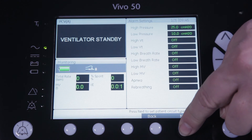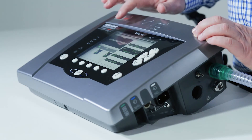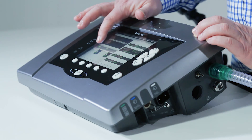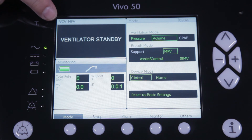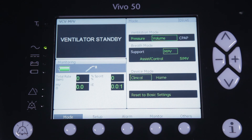All we have to do now is press next and the Vivo is ready to be used in volume controlled MPV. As you can see, the ventilator shows VCV MPV as ventilation mode and has changed the icon of the circuit type to a circuit with an angled mouthpiece as used during MPV.